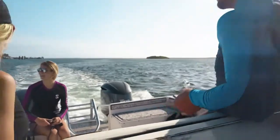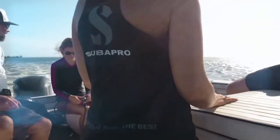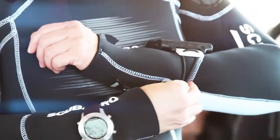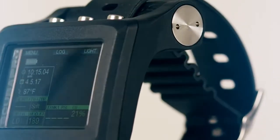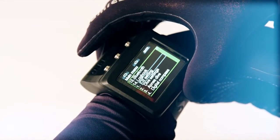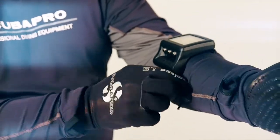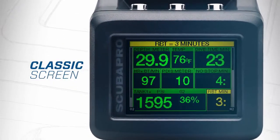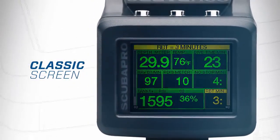We know no two dives or divers are alike. With innovative technology and thoughtful design, we created the next generation of the Galileo just for you. Customize your screen, orientation, and even optional attachments to make it truly your own. With four screen templates, you can see as little or as much as you need to.